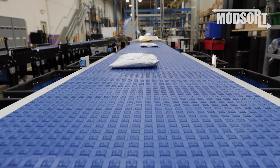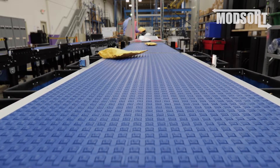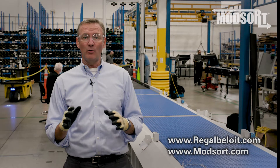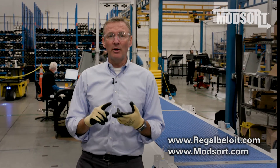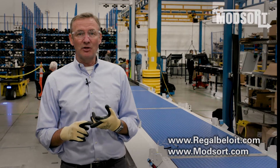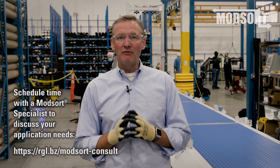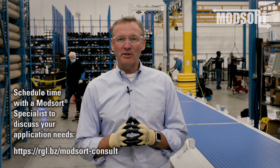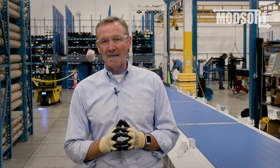That's all the time we have for today. If you would like to contact us, please do so either through our website at www.regalbeloit.com, or by email, or use our booking tool listed in the chat. We want to thank you all again for attending this session. If you have any questions at all, please reach out to us. We look forward to working with you for all of your sortation needs.